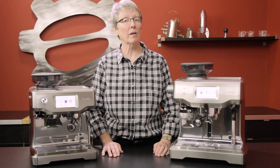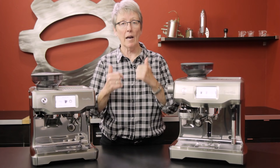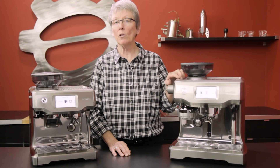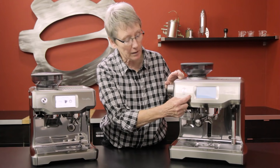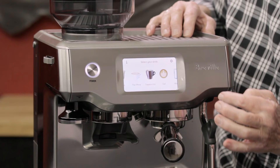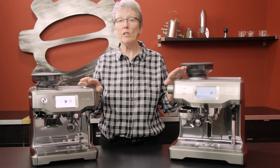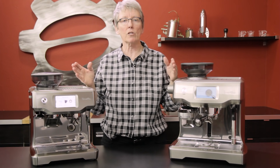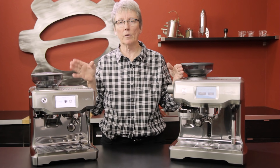Today we're comparing the two touch machines from Breville. Hey, it's Gail from Seattle Coffee Gear. Breville came out with the Oracle, then the Oracle Touch which features a touch screen. Now they also have the Barista Touch which has a touch screen as well. We have individual crew reviews for each machine, but here I want to go over the features comparing the Oracle Touch with the Barista Touch.